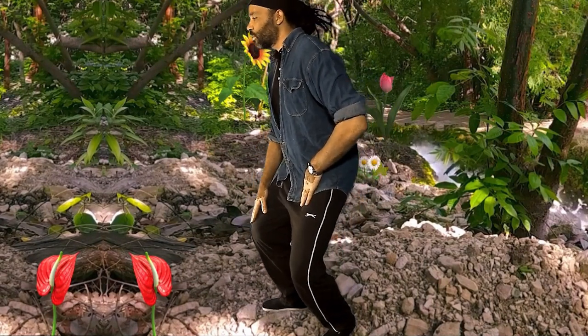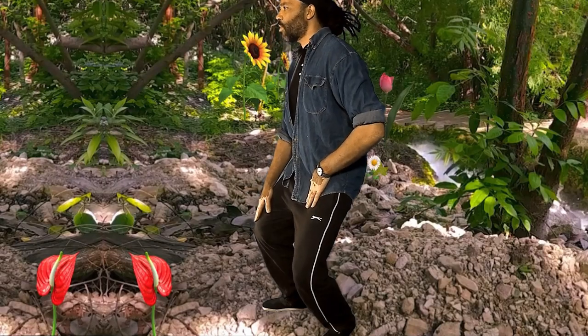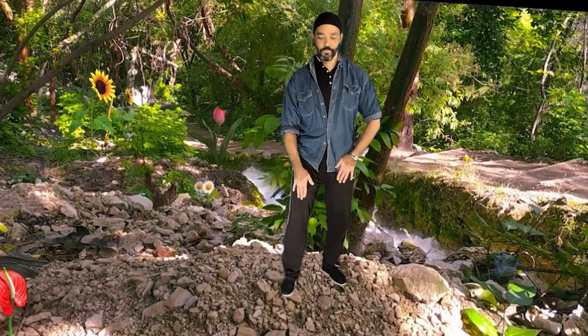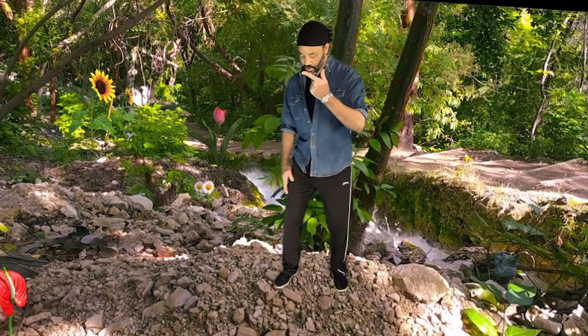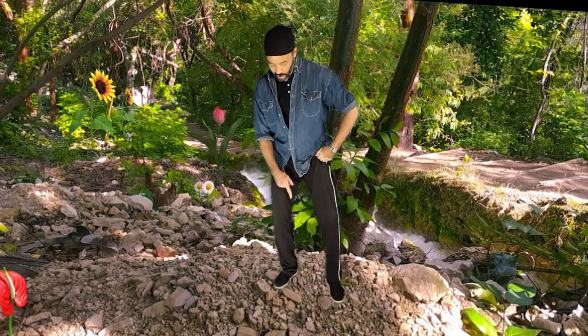Just let it stop naturally. Bring yourself to an upright position and change to the other side. Quite a narrow stance — turn the other toes out to the side and slide the foot forward so the heel is in line with the instep.